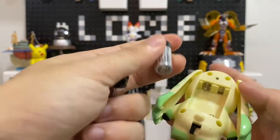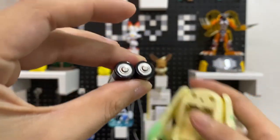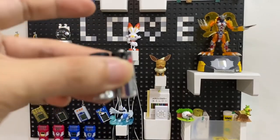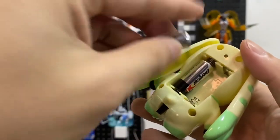Once we unbox it, the N-size battery is quite similar in diameter to those AAA batteries, so don't buy the wrong battery. It's short and kind of cute.